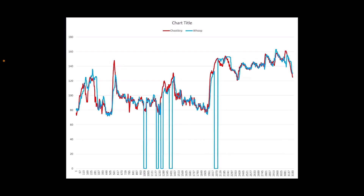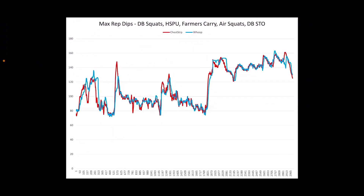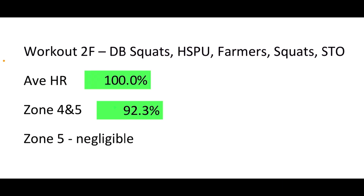Ignoring battery blips on the H10, you can see it kept up incredibly well. This workout included dumbbell squats, handstand push-ups, farmer carry, air squats, and dumbbell shoulder-to-overhead. I had it on the inside of my forearm and it kept up fine, though it left a significant red mark. Results: 100% accurate on average heart rate, 92% on zone 4 and 5 — though I didn't quite reach zone 5 due to breaking down on the handstand push-ups.